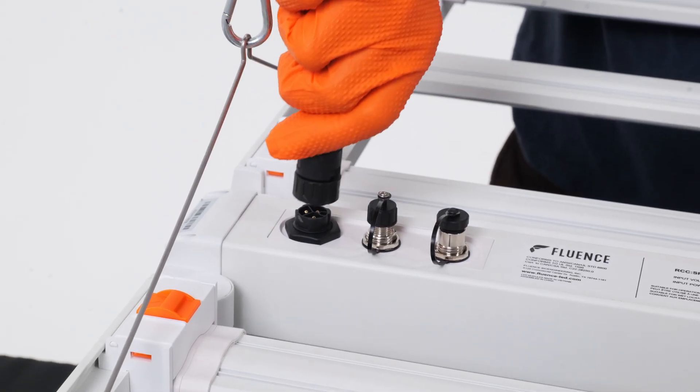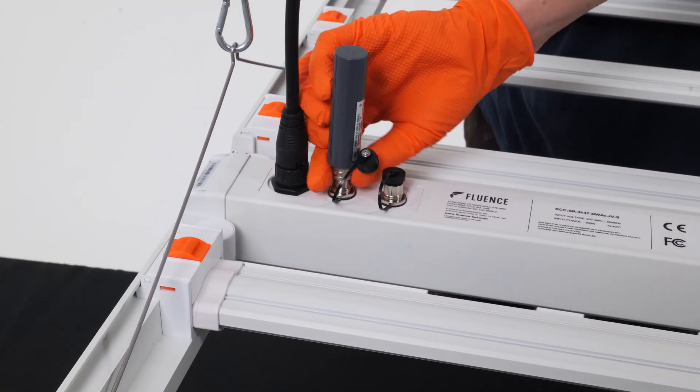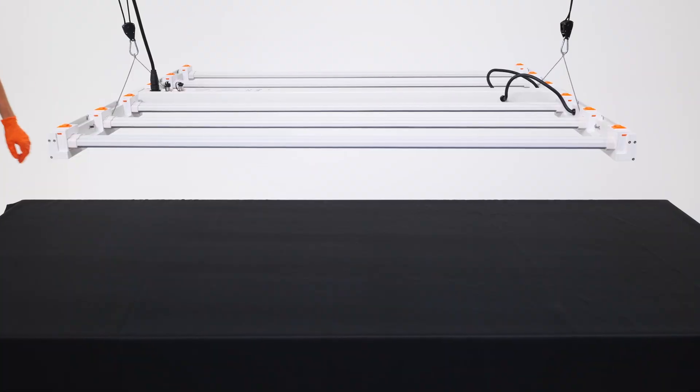Plug the power cable into the AC power port on the fixture. If connecting a dimmer system, use the dimmer-in port. Finally, plug your power cable into your power source.